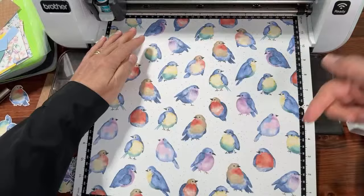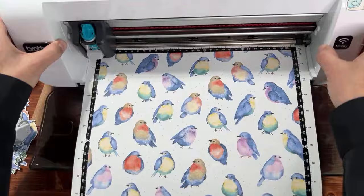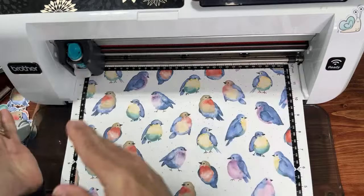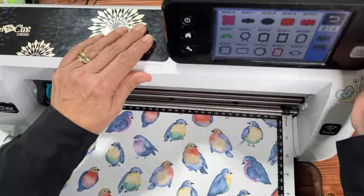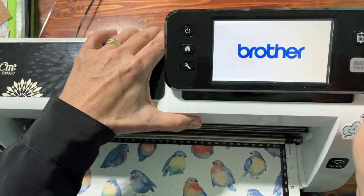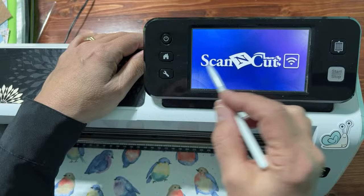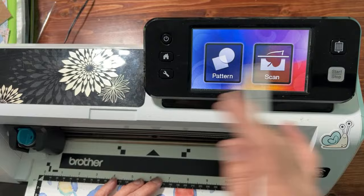We're putting this on the mat and I'm using the CM350 today — I'm working on a Scan and Cut course and just happen to have it out, but this is going to work with any model. It doesn't matter which model you have. When you turn on your machine, you're always going to see Pattern and Scan, no matter which model of Scan and Cut you're using.